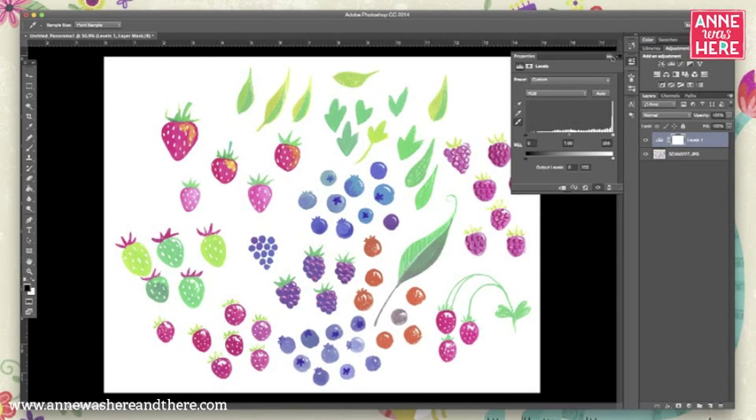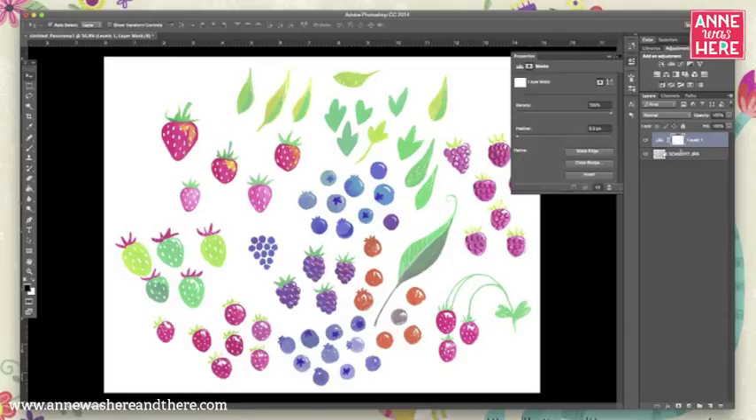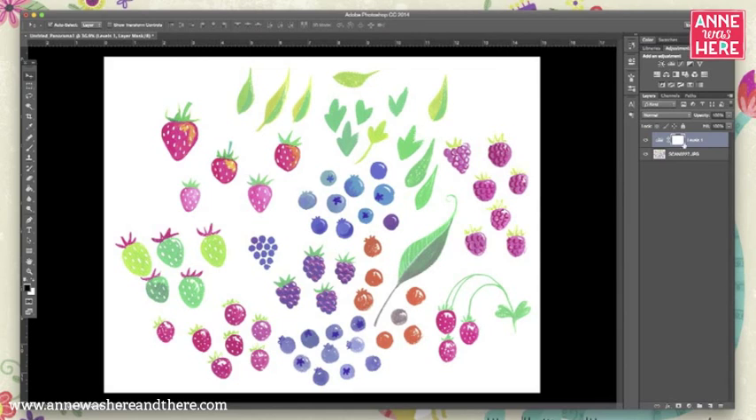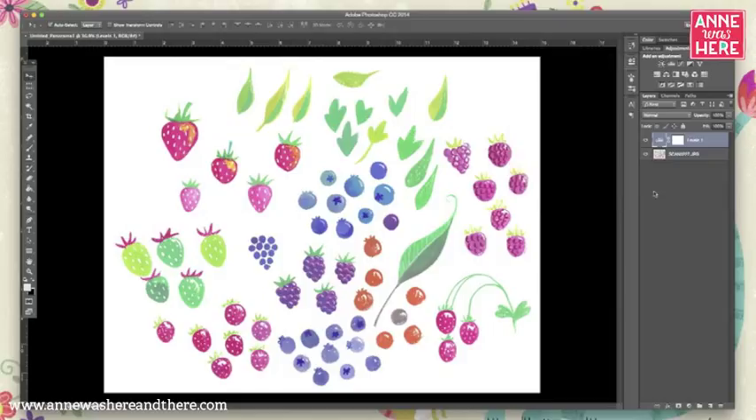This way you have it as a layer you can turn on and off, so you can go back to the original, or if you feel like you overexposed it, you can go back into your Levels and play around with them. So that's a really quick way to scan in your art, stitch it together, and bring it to bright white — which works great for watercolors, and this is actually gouache, and it works great for that too. I hope this was helpful, thanks so much!